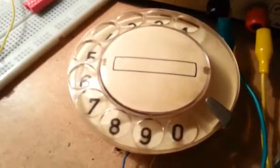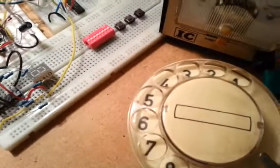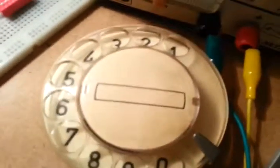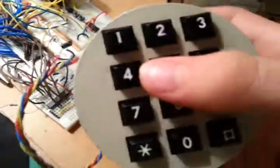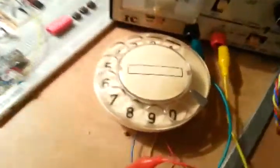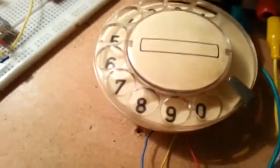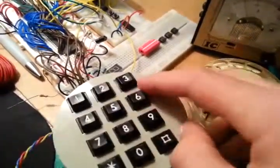Hello YouTube. Today I picked up some rather interesting stuff from the thrift shop. This is an old telephone dial, and over here I got a more fancy one. This is actually something you could replace the original with, but for some reason they sold both there.